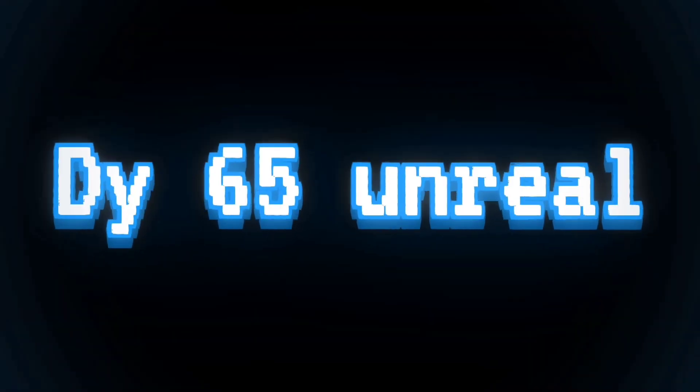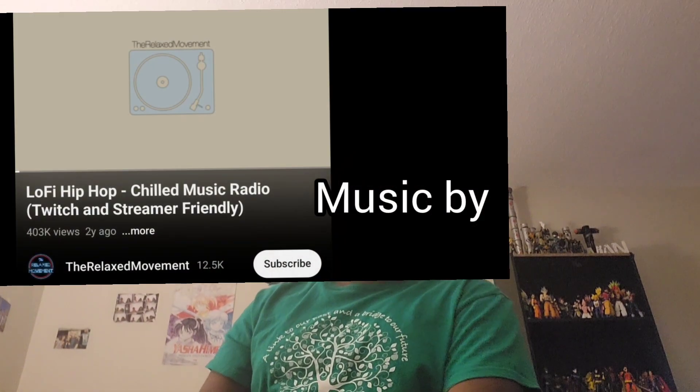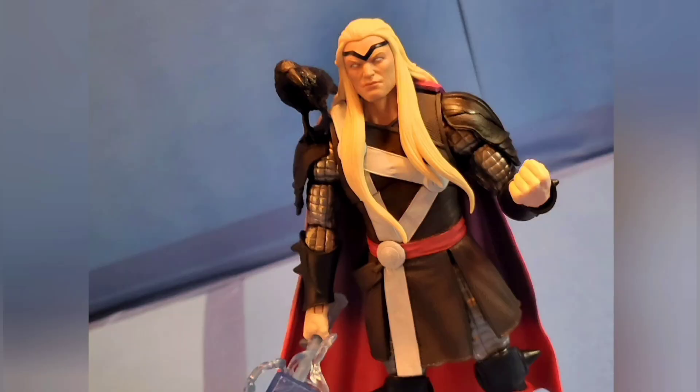This video has been released late, I am so sorry about that. Hey guys, Donna here, welcome back to another action figure review and today we're reviewing the God of Thunder. So before we get into that...